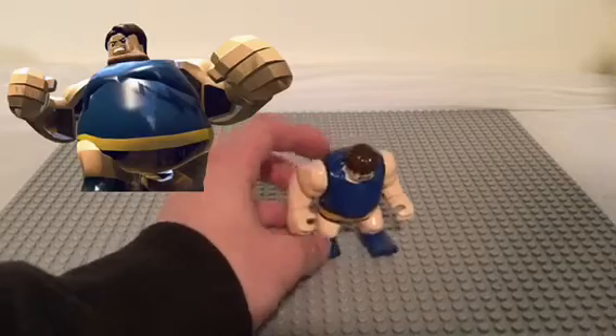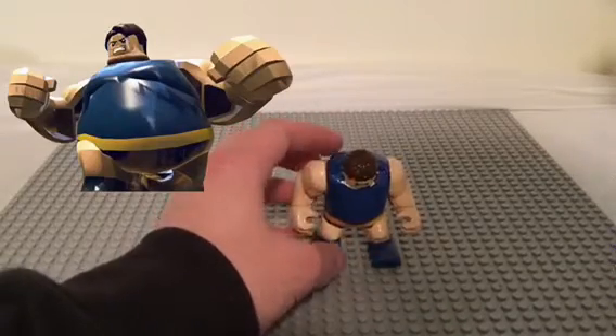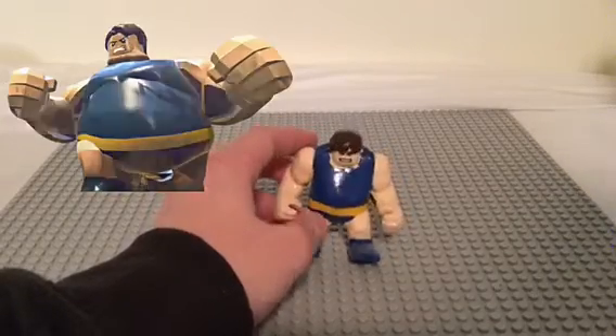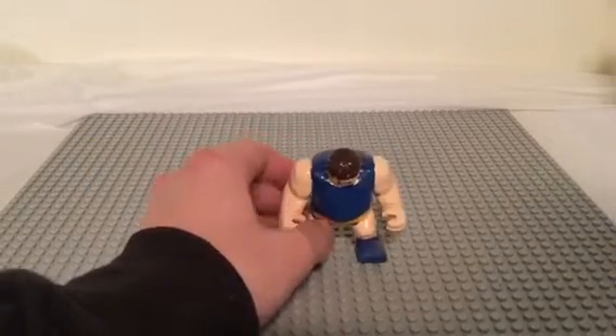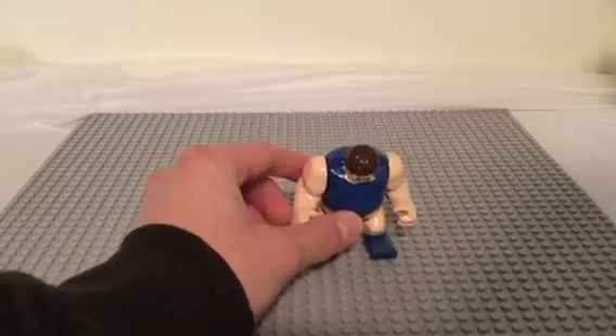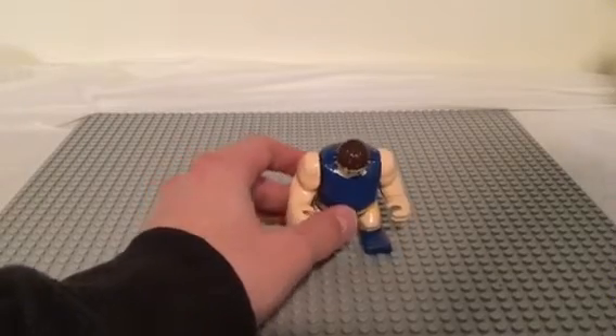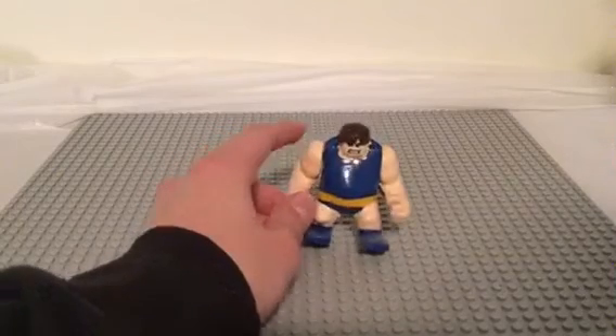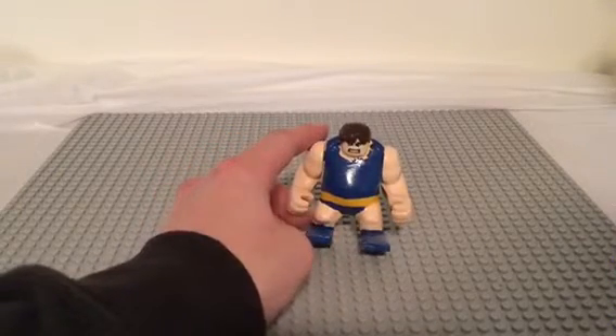So there is the Blob from LEGO Marvel Superheroes. He was created from a LEGO Hulk big figure that has been customized — not a custom Hulk figure per se, but a Hulk big fig that's been modified. So yeah, that's the Blob.